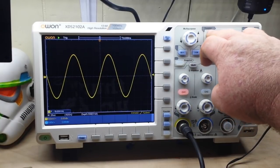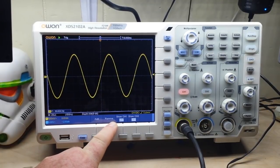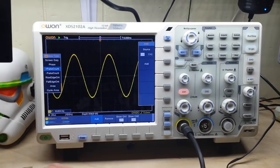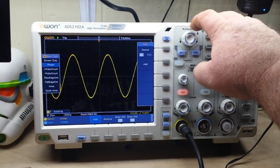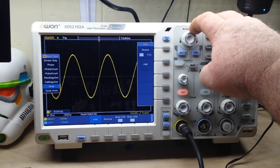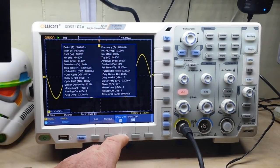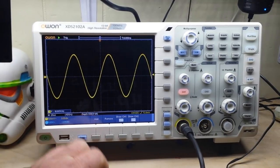In the measure screen you can see we can add or remove any measurement we want. There are our channel one measurements, and if we want to add one off of channel one we can go up here — for instance, there's area — and bring it on. We can short channel one and see the measurement populate. These are just really nice features. We also have that deep memory depth.